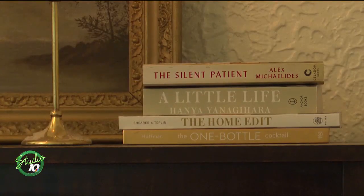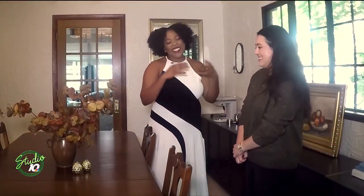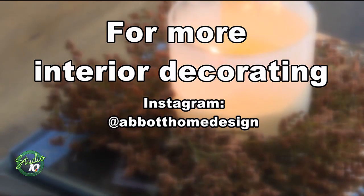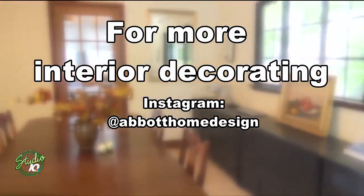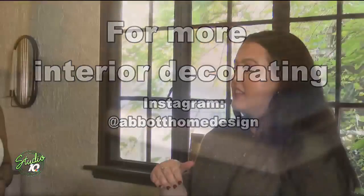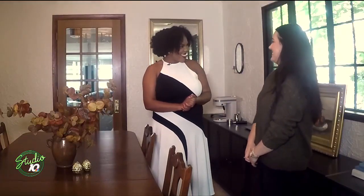I don't know about you but I think I'm ready for a glass of wine and a little charcuterie board now. But thank you so much for opening up your home and showing us little ways we can make sure it feels like fall inside. Now if somebody at home is watching this and they want to book you — how can they go about doing that? They can head over to my Instagram, that's at Abbott Home Design. They can shoot me a message on there, or I have a link in my bio that takes them to my link tree and there's a way to get in touch with me more formally on there as well.